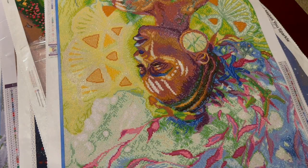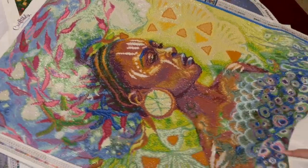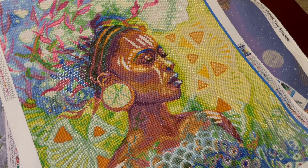Here's another Craftably — I don't think they sell this one anymore. I absolutely loved doing this one — all the colors, all the bling. They gave you three ABs in this one and I added some of my own as well.